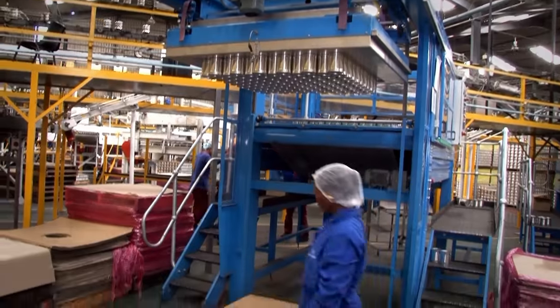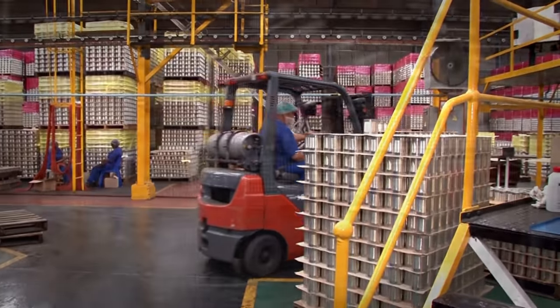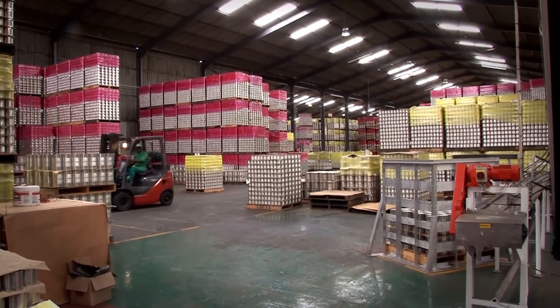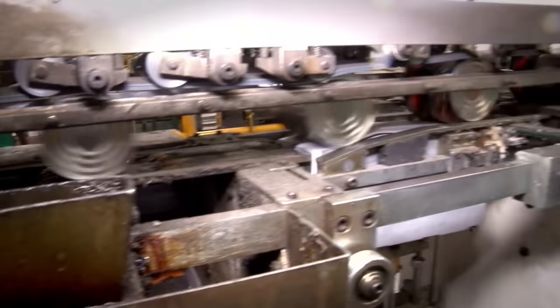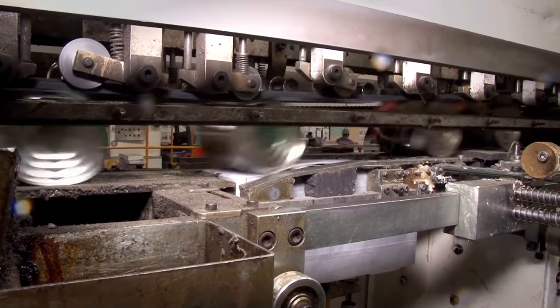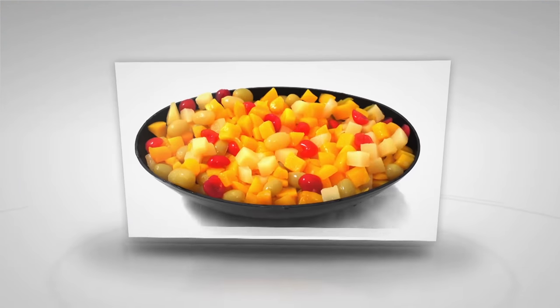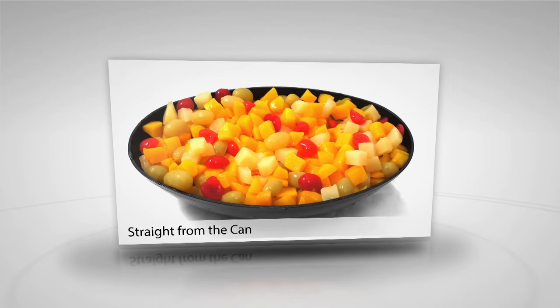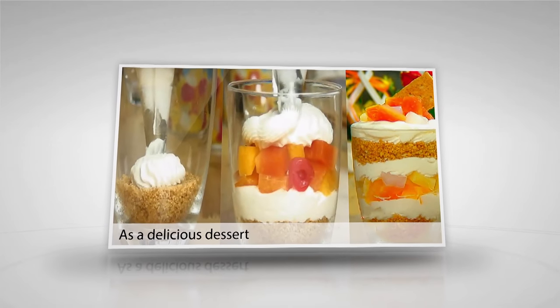The cans move to the stacking machines where they are put onto pallets and move to the storage warehouses, stacked in huge piles to await being sent out to the shops. When an order for fruit cocktail comes in from a distributor the cans are taken to the labeling machines and the labels are attached. There are many ways to use fruit cocktail as a dessert, and thanks to the process of canning this tasty product is available to us throughout the year.